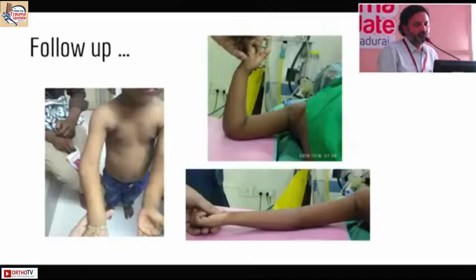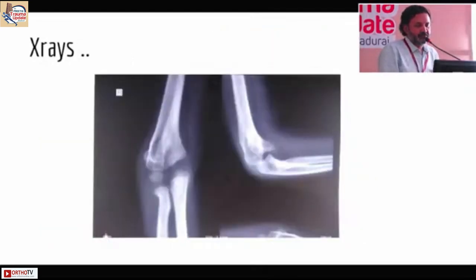They presented at about four years of age with this deformity. The range of motion was about ten degrees short of full extension and about hundred degrees of further motion. On X-ray you can see there is a very steep slope where the trochlea is. The trochlea itself is ossified and there is a large anterior spur which is blocking flexion beyond hundred degrees.